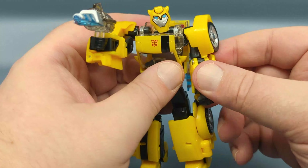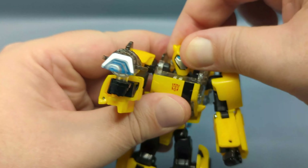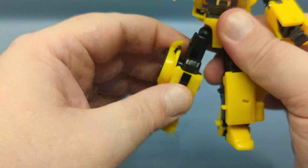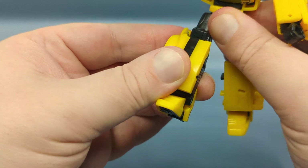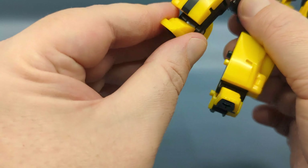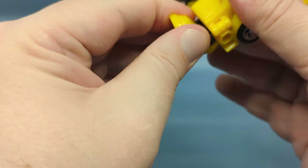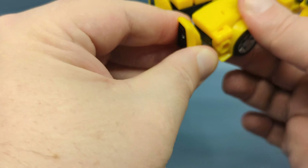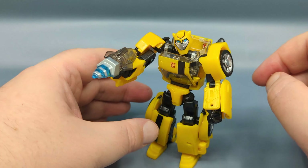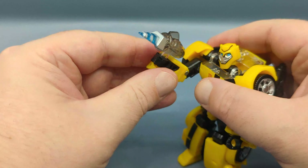This figure is very small, but as you can see: fist articulation, arm and elbow movement, the head is on a ball joint but due to the design it is a little bit limited. You have waist articulation, a ball joint at the hips — actually a universal joint at the hip, excuse me — a nice 90-degree bend at the knee, very slight ankle pivot, and forward-and-back ankle movement.